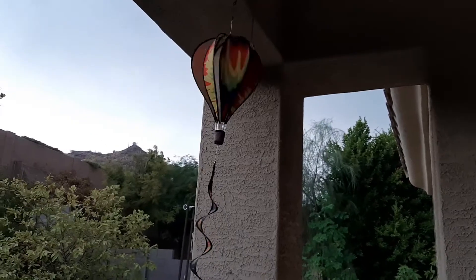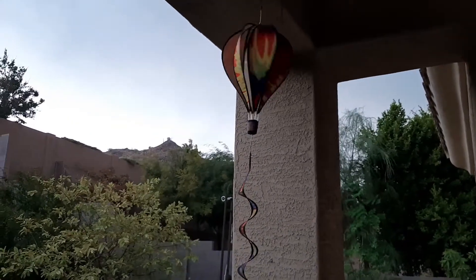Namaskarayalrigu. In this video, I have made small projects.